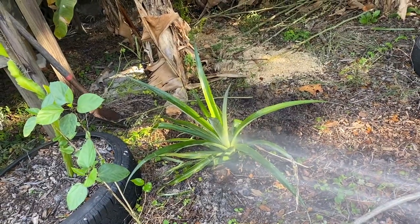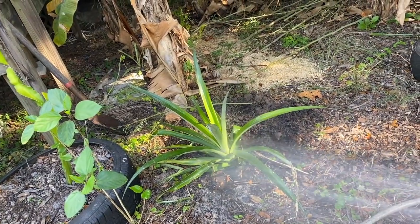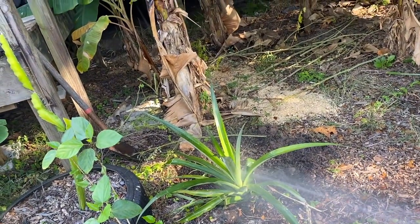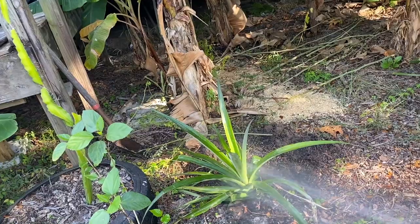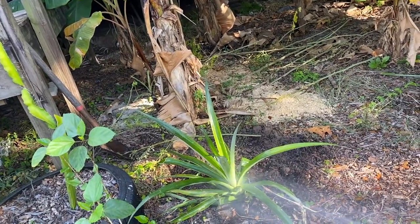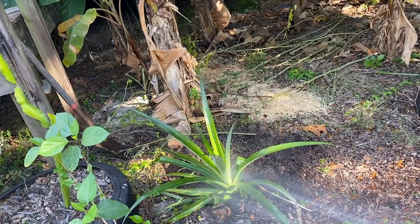After I get done with this, guys, I'm going to go in the house and start doing dinner. I've got quail in the crock pot — been cooking all day. I'm thinking of doing quail noodle soup.